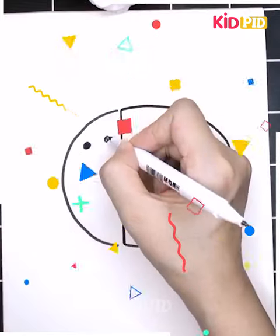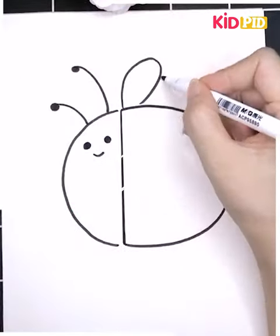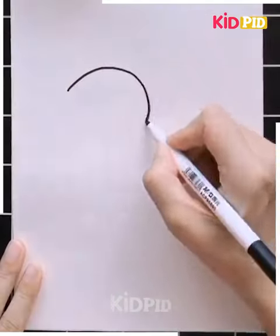Now it's the turn to draw something cute — yes, it's a cute little honeybee with yellow color. Let's try to trace it out.